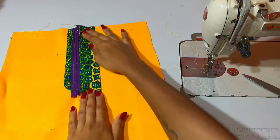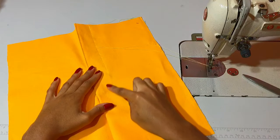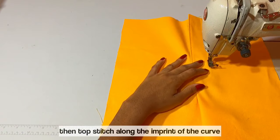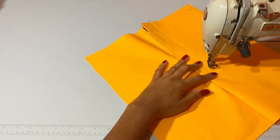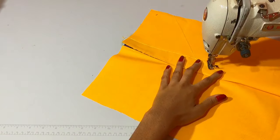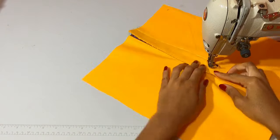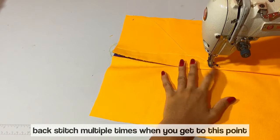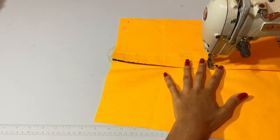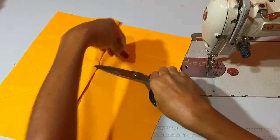Now I'm turning fly piece A back on top of the zipper and top stitching along the imprint of that curve, making sure I continue from the stitch I just finished. When I get to the bottom, I'm back stitching multiple times just to make sure that this stays secure and in place. I'm trimming up my threads.